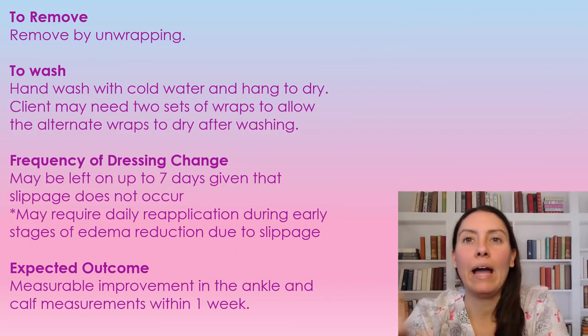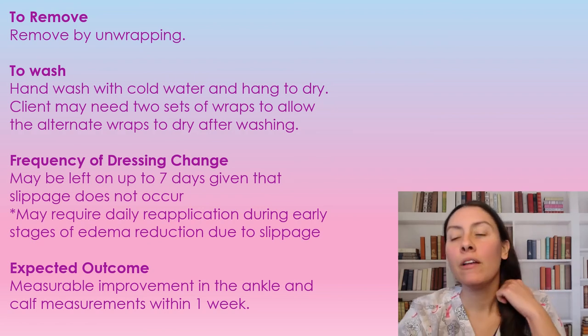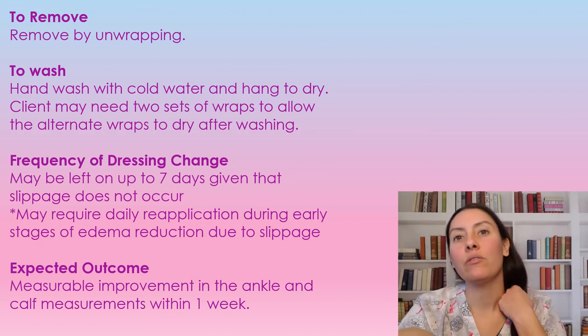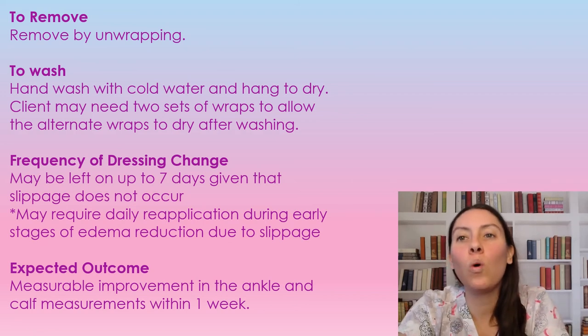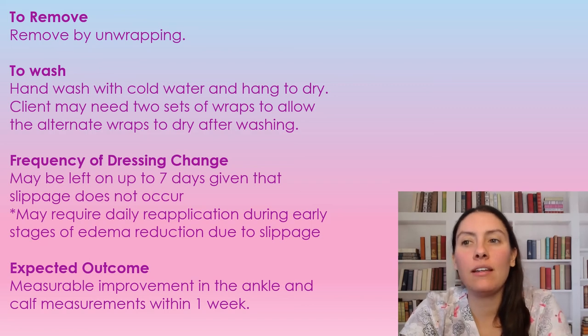To remove the wraps, you're just going to unwrap the wrap. These are reusable, so you're going to hand wash in cold water and hang to dry. The patient is going to need a couple of sets just to allow drying time, because it does take a little bit of time for these to hang dry.